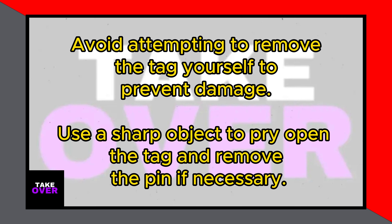Therefore, it is best to let a professional handle the removal to avoid any potential issues. By taking the garment back to the store, you ensure the tag is removed quickly and without any risk of harm to the clothing.